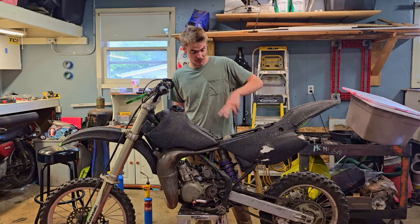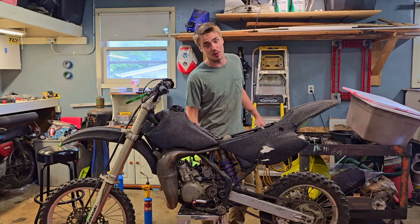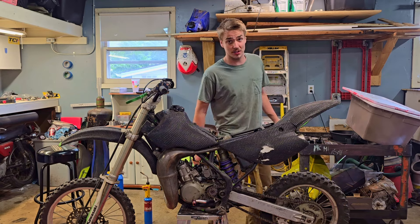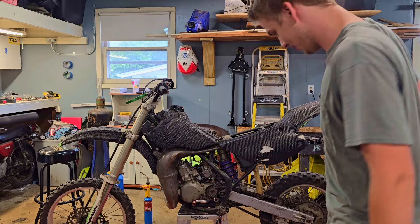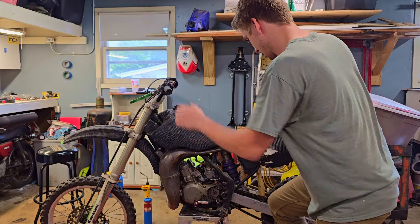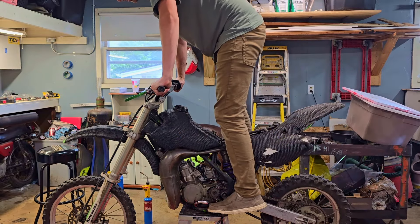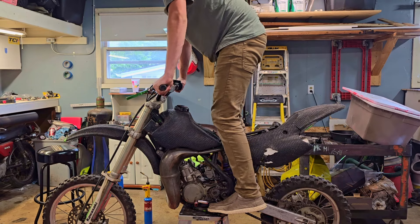I've got the kill switch and the rear brake set up. Thank you to everyone that commented on the YZ video and let me know what I should do, because that was scary. Let's guess the amount of kicks this takes. We're going to go no choke — doing it right on the lift. Throttle is not stuck, so let's do one cycle.